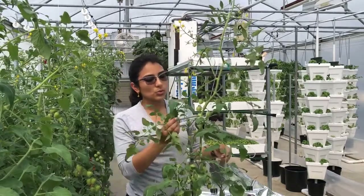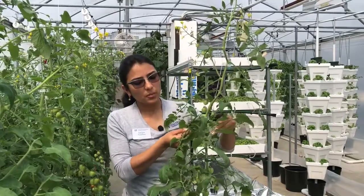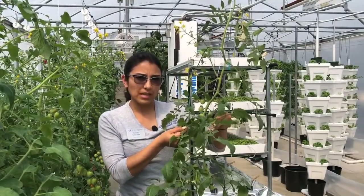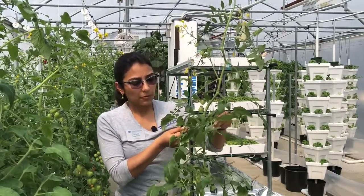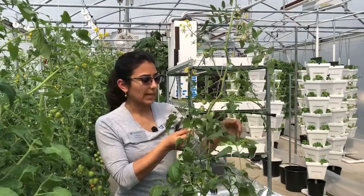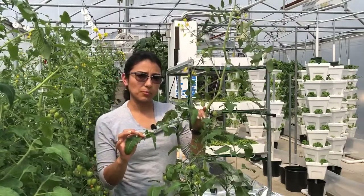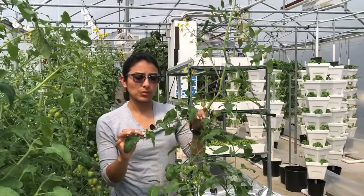When you run into two leaves that look very similar, you're going to compare the color and the expansion. For example, within these two leaves the size is pretty much identical. So I can say with confidence that this is the leaf that I need to sample — this is the most recently matured leaf.